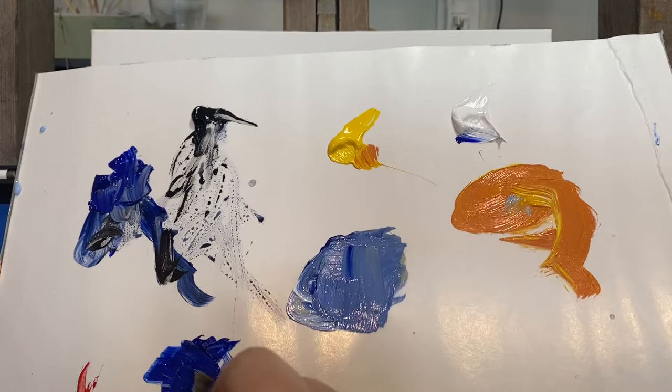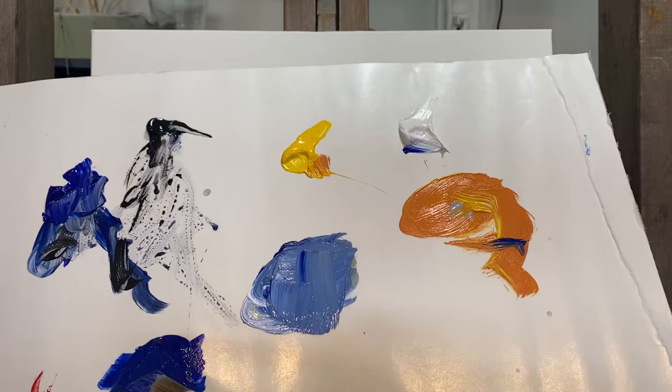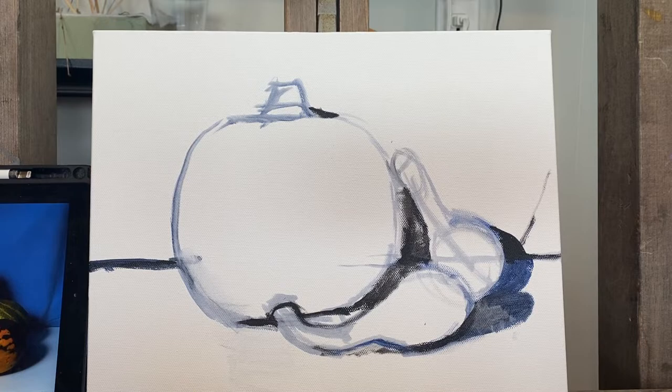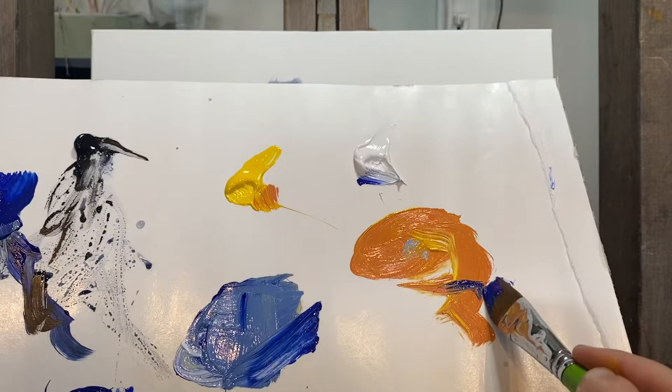Now I want to make a dark tone, a dark value. I'm still taking a little bit of the orange, not too much, because I don't want to create brown. So Ultramarine Blue, a little bit of the light to make a medium tone. I'm making a light, a medium, and a dark using the same colors, just different variations of the colors.